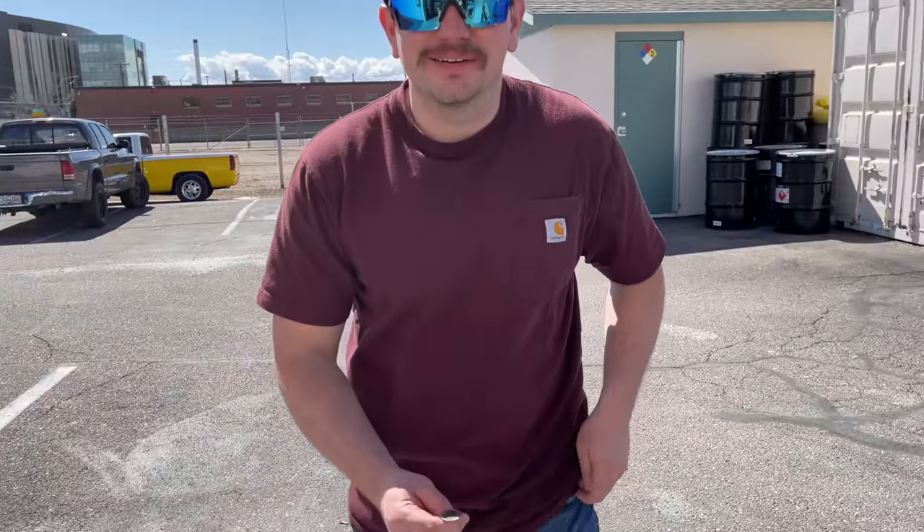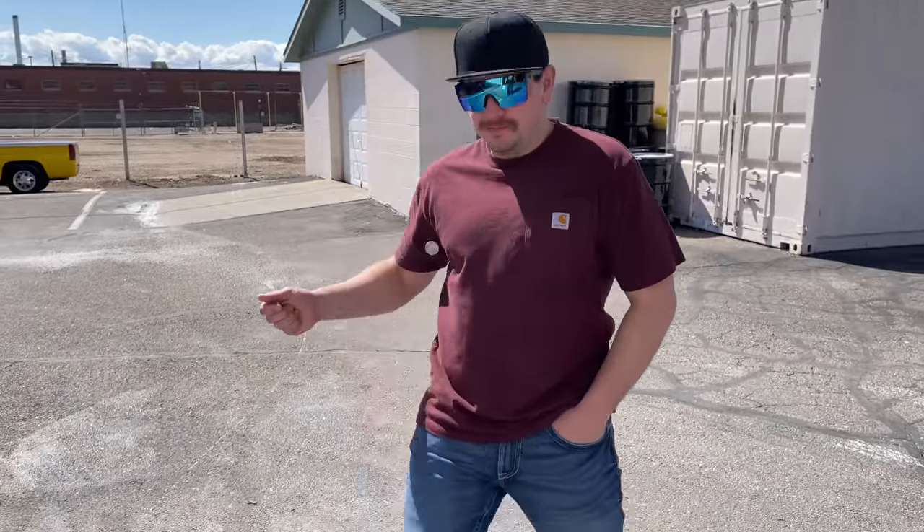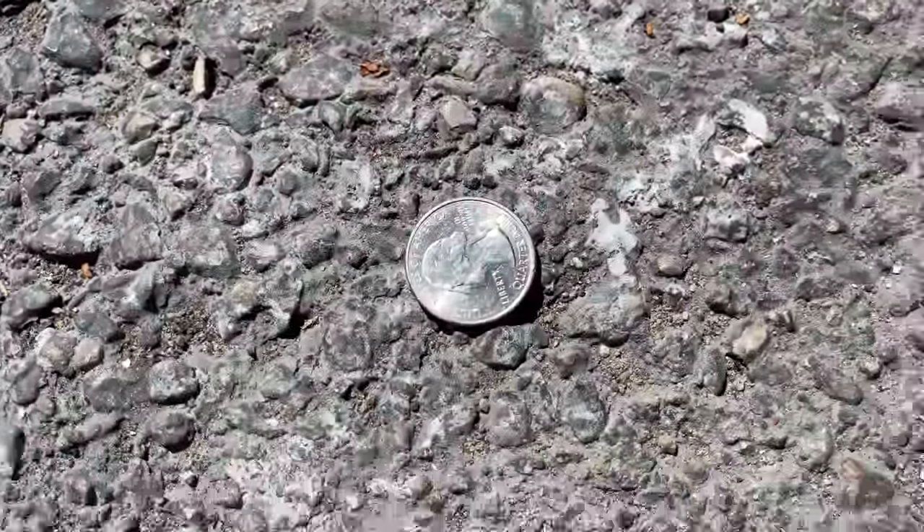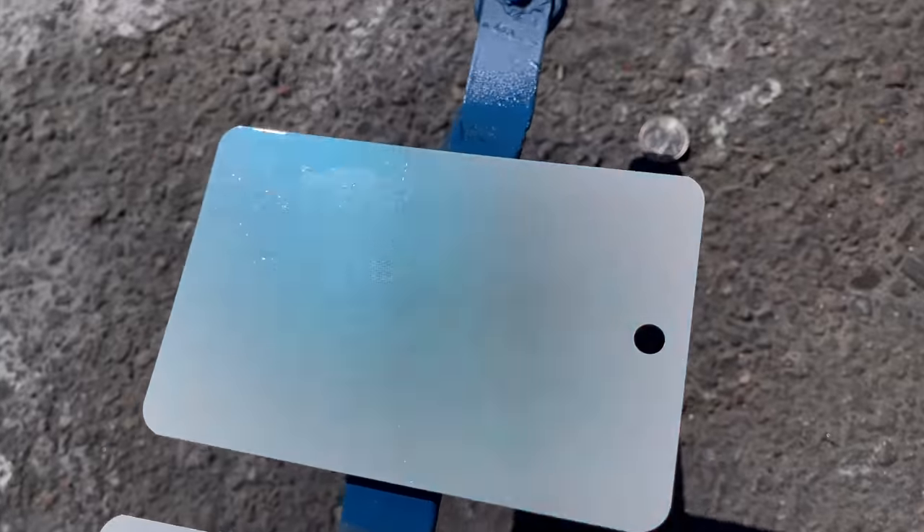They do it in football games, so we're going to do a reflip. It's heads! Blue it is — I like that blue anyway.